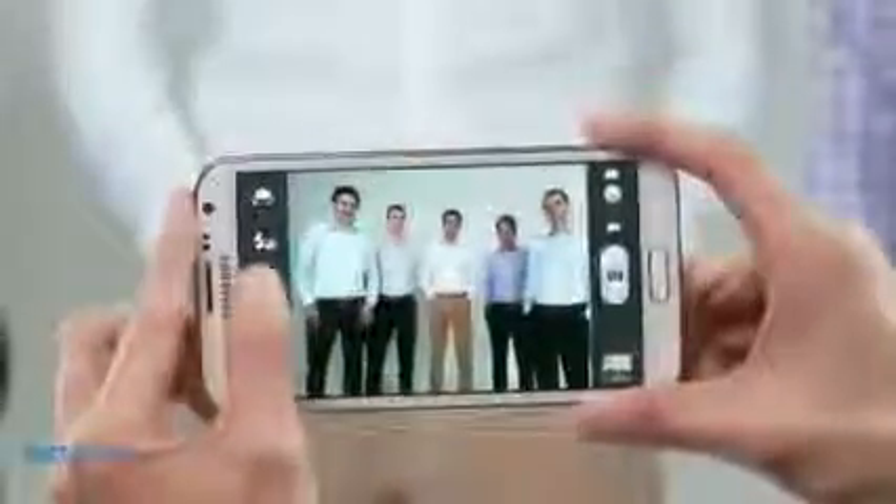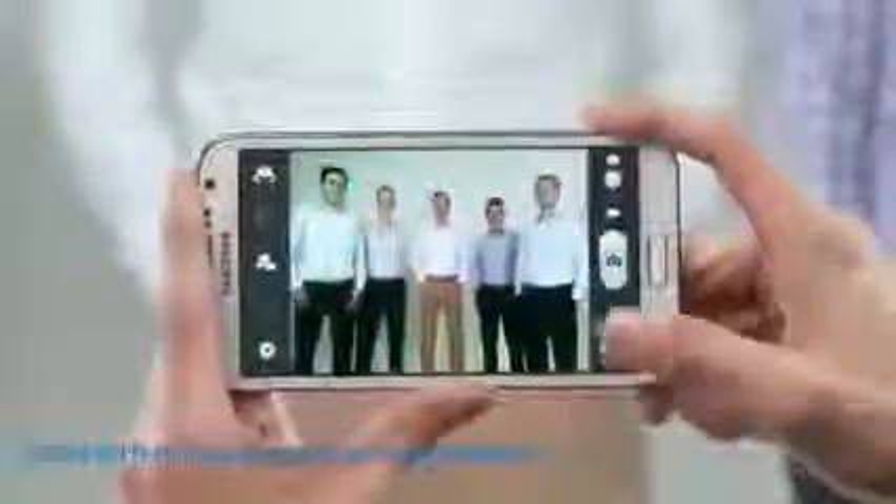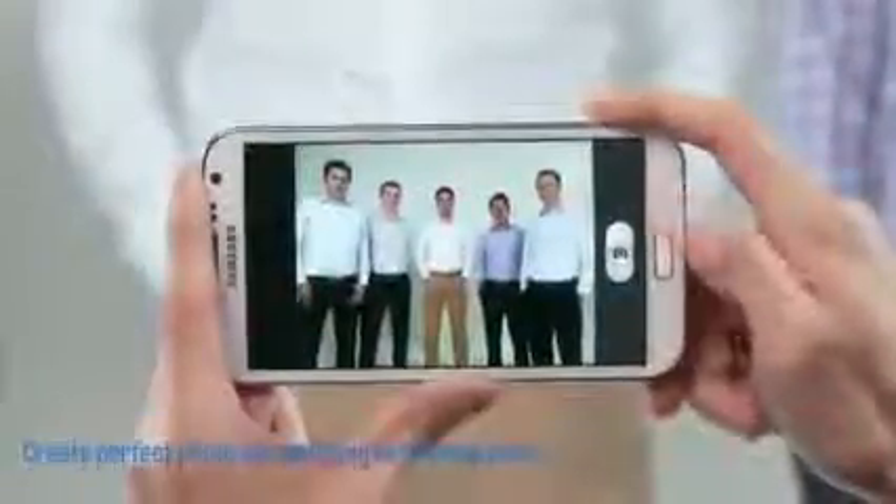Now I'm going to show you some more amazing expression tools in the Galaxy Note 2. The first feature is called Best Face. This is a great feature that can help you create the perfect group photo by capturing the best pose of each person, especially useful for those of us that aren't photogenic.